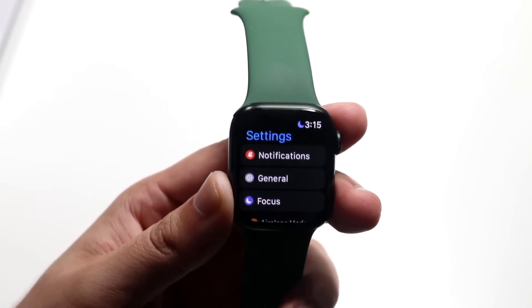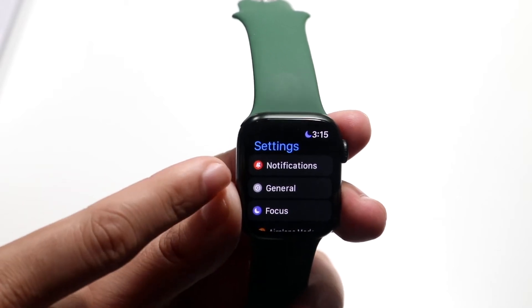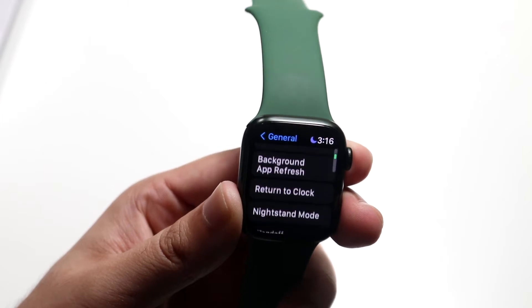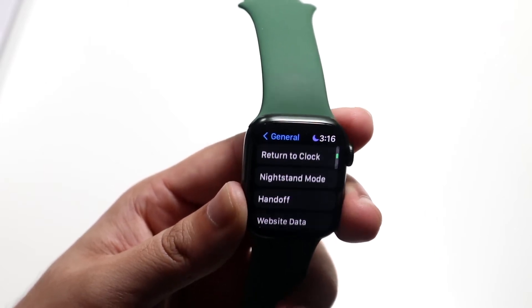Now you want to scroll into General — it's the second tab right here. Go ahead and click on General, then scroll down until you see Nightstand Mode.